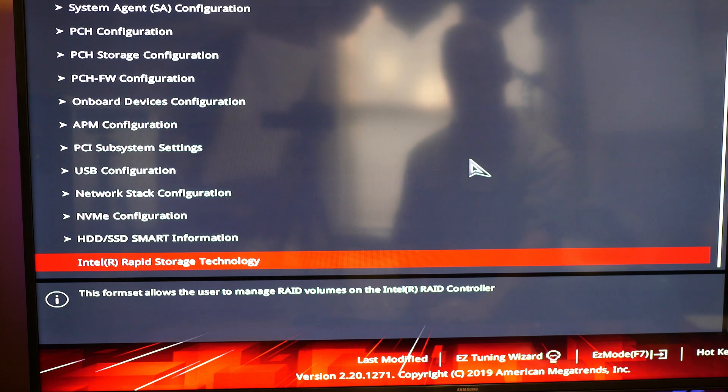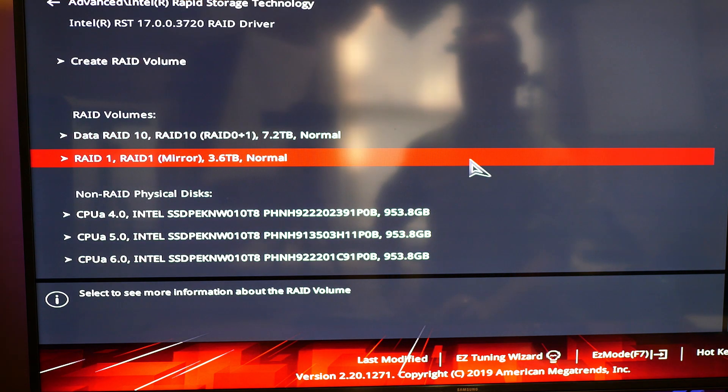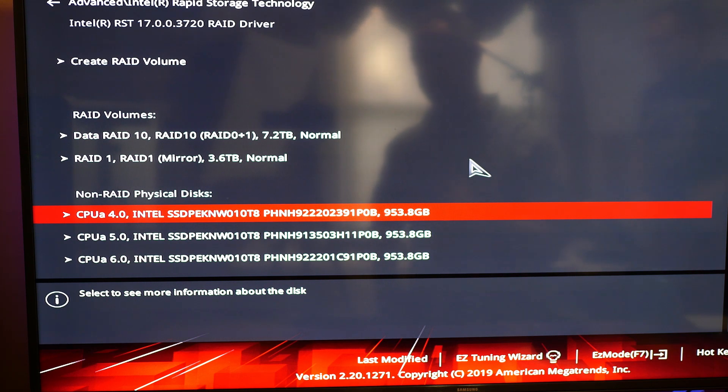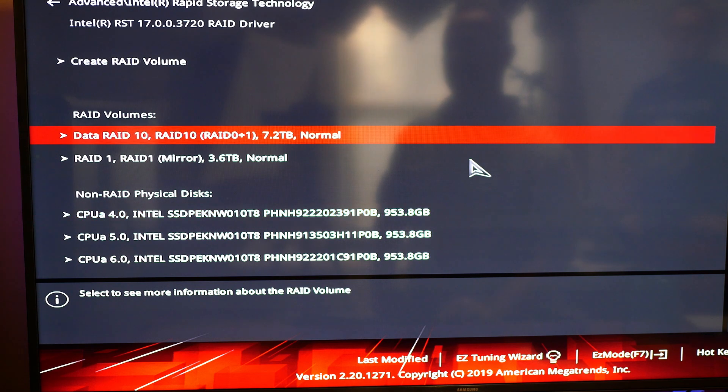Going down to Intel Rapid Storage Technology, I can now see three one-terabyte drives running off the CPU — CPU A4, A5, and A6 — inside the HyperM.2 X16 card in PCIe X16 slot one, with nothing in PCIe X16 slot two. If I put something in slot two, it won't recognize the three M.2s inside the HyperM.2 card.